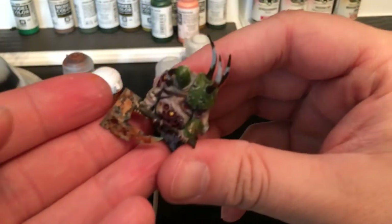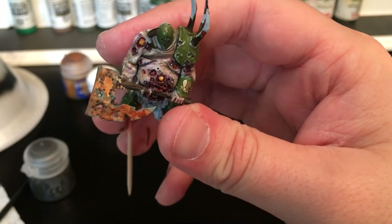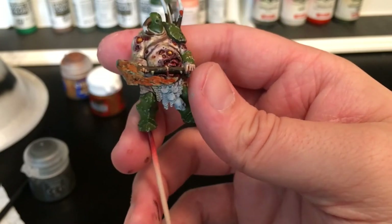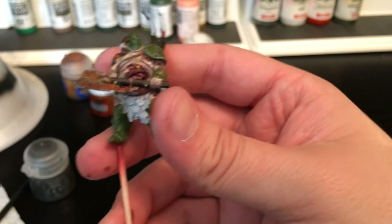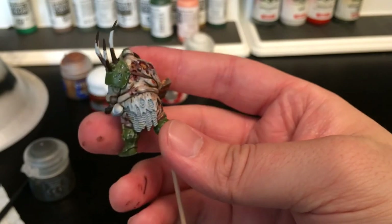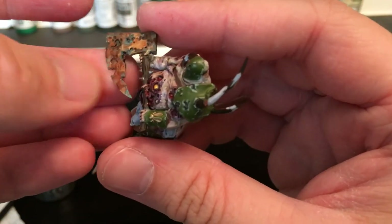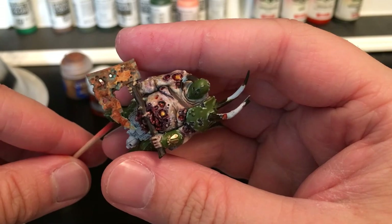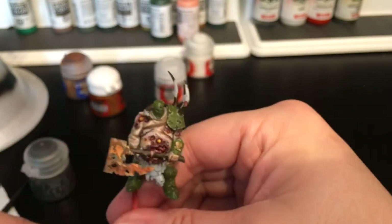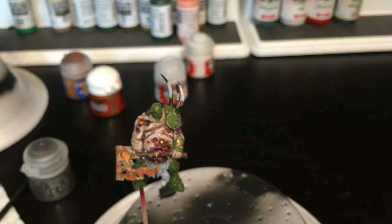All right, there you have it - that is the completely rusted Lord of Plagues axe. I will be using the same rust techniques to do the chainmail and to do the little gold emblems below him. But for now that is it - I just wanted to get this video out and really show you some new techniques I'm testing personally and how I wanted to rust the axe and make it look grimy. As always, thank you so much for watching. Please give it a thumbs up if you enjoyed the video, and subscribe to the channel if you want to see any more Lord of Plagues updates. I will see you next time.